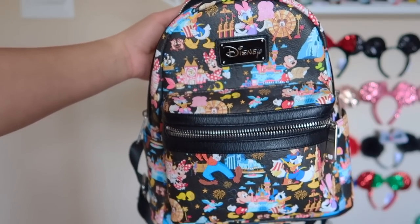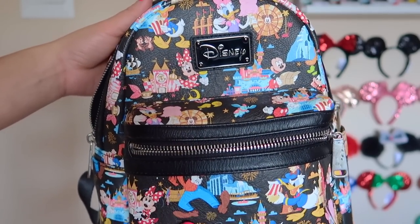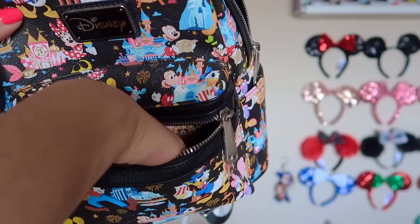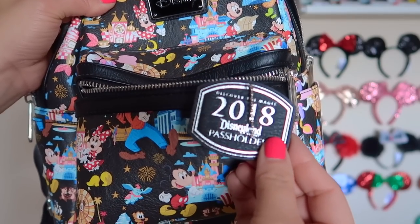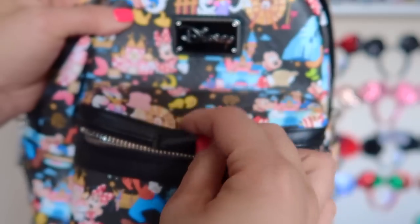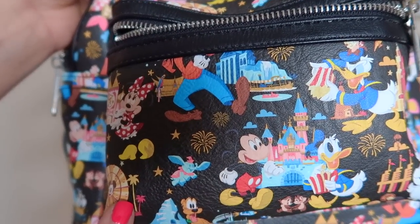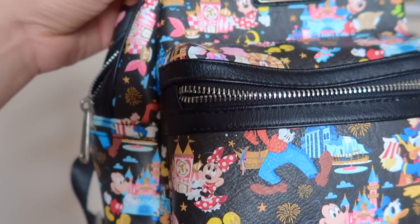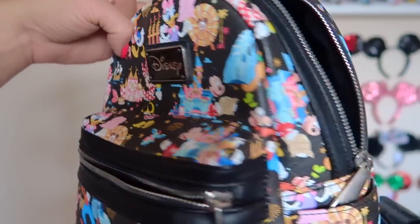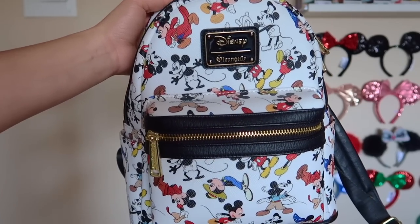This next bag has a special place in my heart — it is one of my very first mini bags. It's not a Loungefly, just a Disney brand bag, but it was for annual pass holders only. On the front I actually have a little 2018 Disneyland Passholder tag — I keep it in there because I don't want to lose it. It has such cute artwork. I love when Disney comes out with a new park artwork each year, and this was the 2018 design.